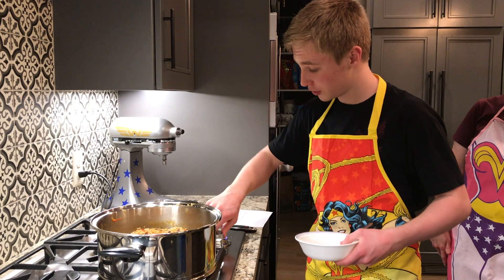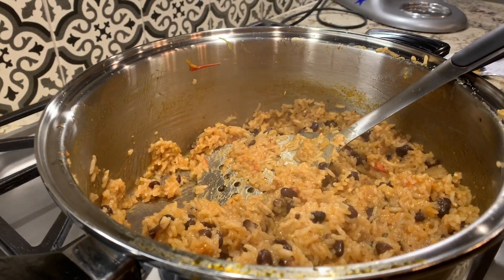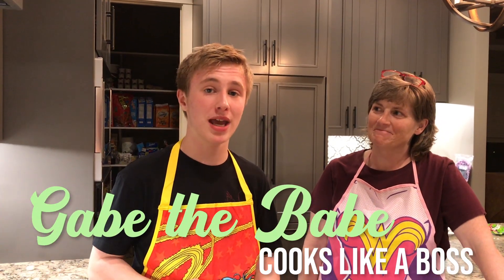Now that it's been 18 minutes, we're going to shut this off and let some people try it out. It's really good! This is actually really good. I eat this all the time, and I don't even normally like beans and rice. So I think this is definitely a success. That's all the time we have today on Gabe the Babe Cooks Like a Boss.